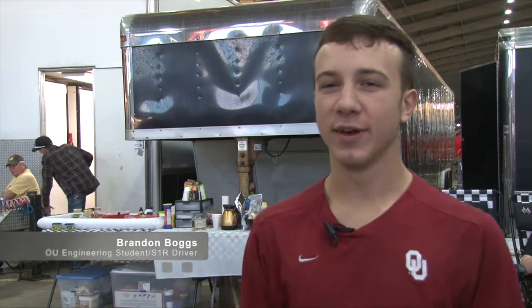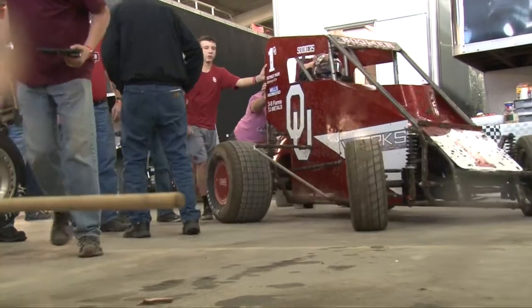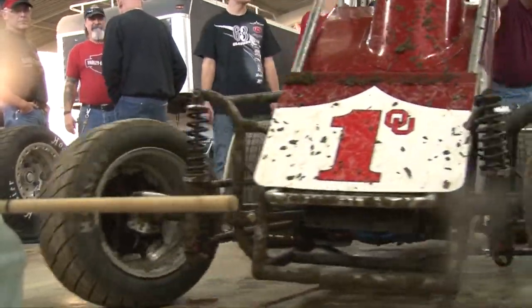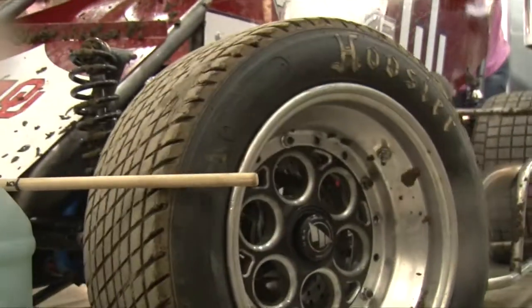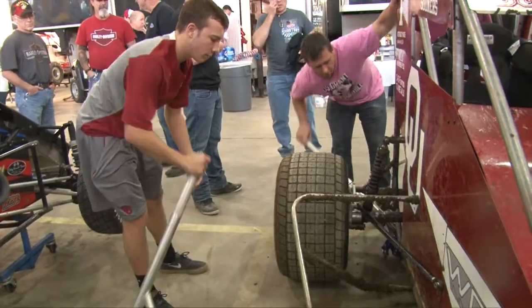Last year we showed up to the Chili Bowl with a car that wasn't near as good as the quality of the one we had this year. We've grown a lot in understanding the concepts and the basics of the chassis and everything. We showed up this year with a newly developed frame and definitely a lot better engine and package for the car.